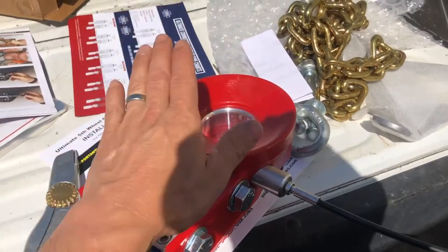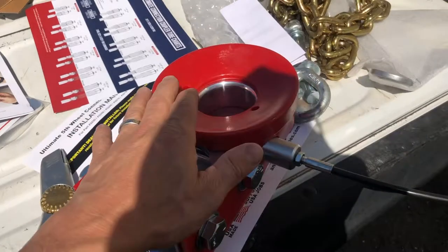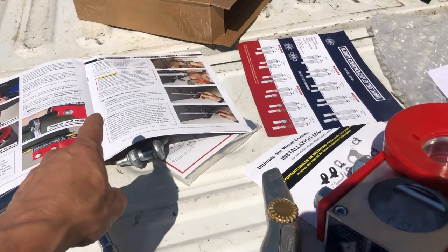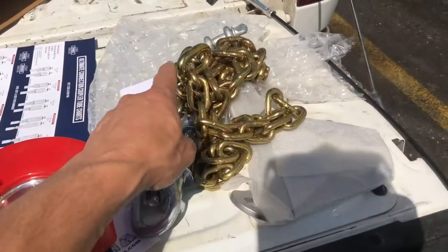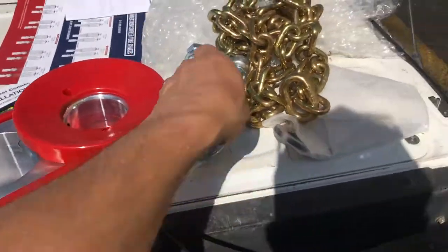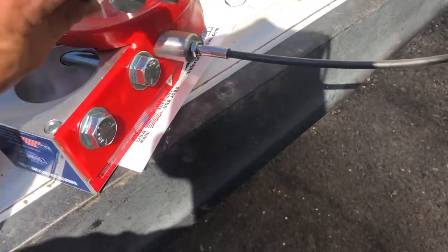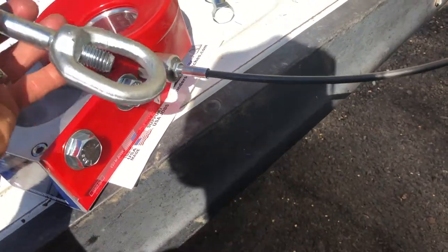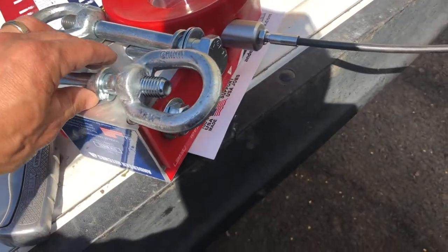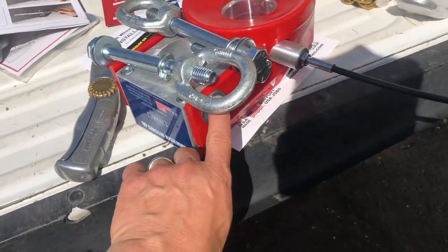When it comes to installing this kingpin coupler, disregard the instructions that came with the Anderson hitch for a minute and go to the instructions that came with the chain bolts, because you're going to take out these two bolts here and put in these eyelet screws. They don't want this eyelet close to that cable coming out.